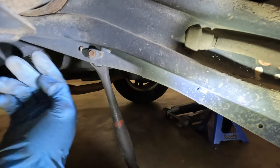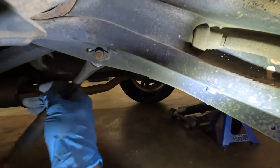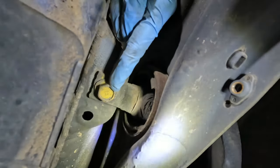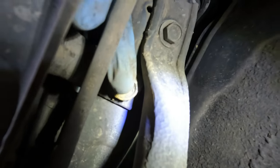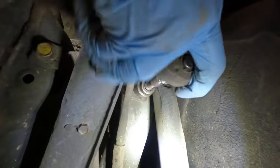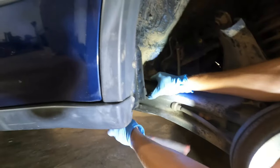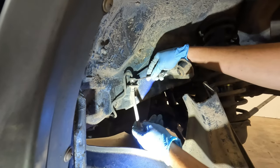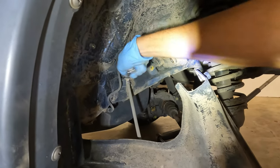Next we're just going to take out this 12mm — it simply holds the e-brake cable to the trailing arm. Next we're just going to remove the two trailing arm bushing bolts; one's right here and one's right on the other side of the trailing arm. We have the trailing arm jacked up just a little bit to release some of the tension on the brake line, and we're going to take the brake line off completely.